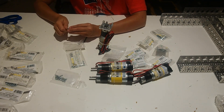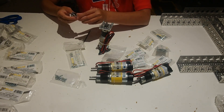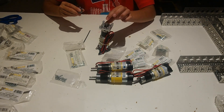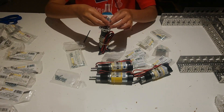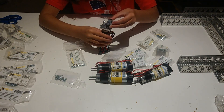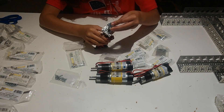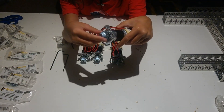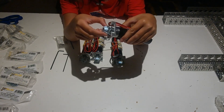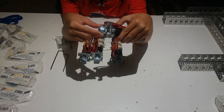Looking at the pinion bevel gear, there is a flat side to the hole in the center, and that flat side should line up with the flat side on the motor shaft. Just slide the pinion bevel gear onto the motor. Leave the pinion bevel gear loose as we will be adjusting where it is on the motor shaft later. Notice that these screws are a little loose because you will be adjusting them later.